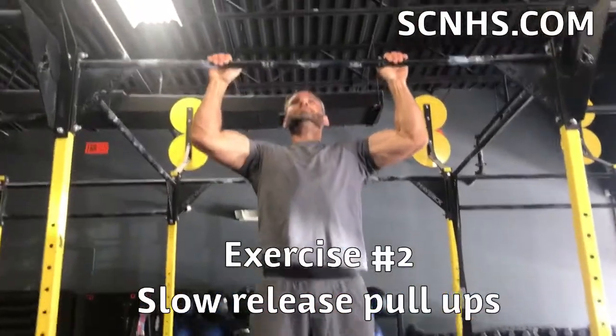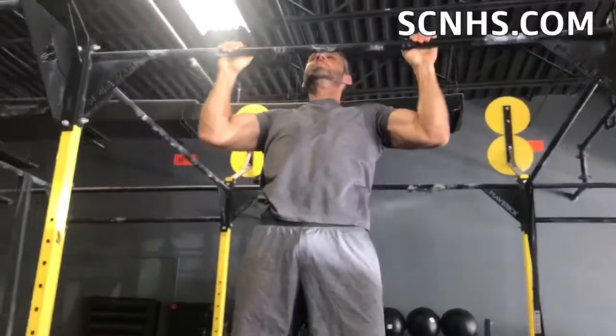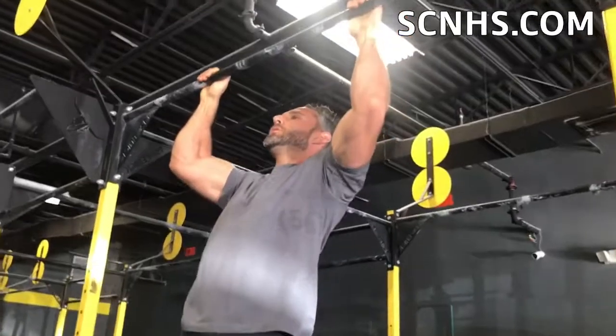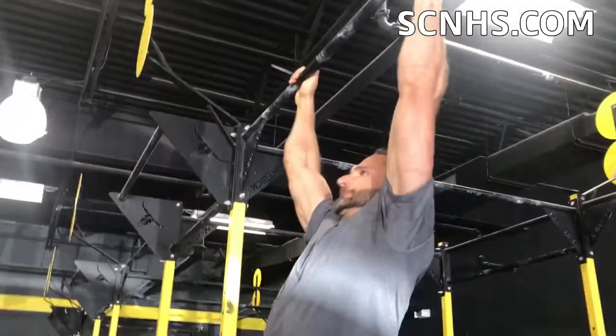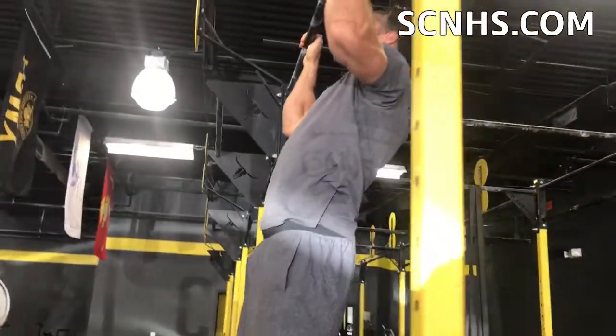Here is another exercise used to strengthen the deceleration phase of the kipping pull-up. It's a complete pull-up with a slow eccentric or negative phase. If you can do this slow and controlled, it will help you to control your body when you are going at a faster speed.